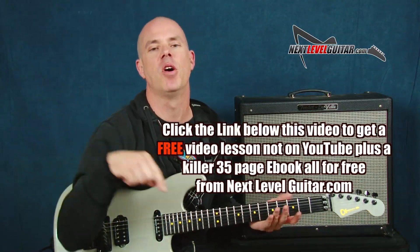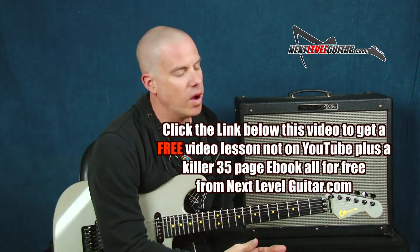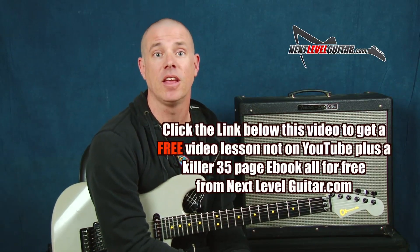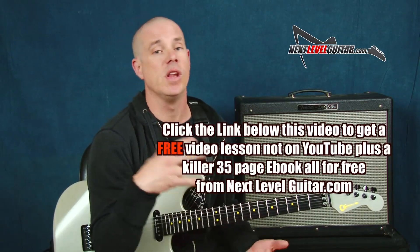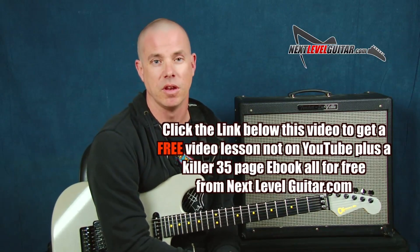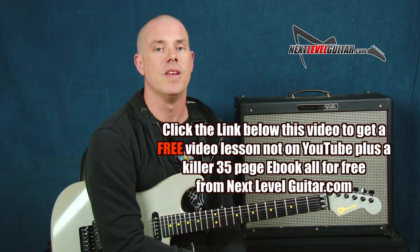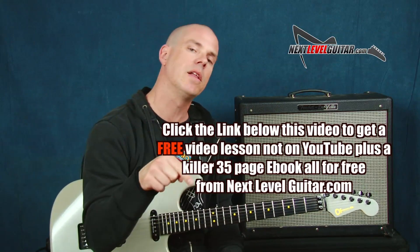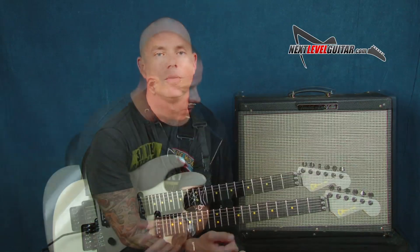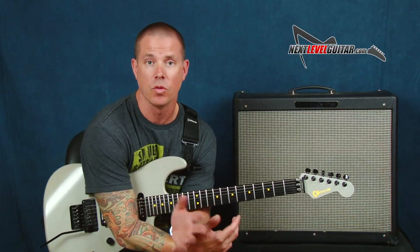Click on the link that you see below in that YouTube text box. What do you get if you click that link? You're gonna get a bunch of free information — a coinciding ebook that you would never find anywhere else with all kinds of scales and chord diagrams. Most importantly you get a free video not available on YouTube. Free video, coinciding ebook, all kinds of good information — my approach to some hammer-ons and pull-offs with the scale.